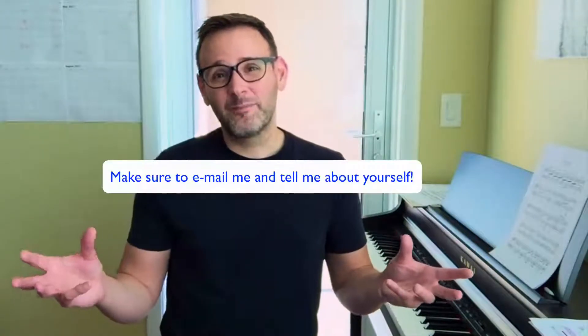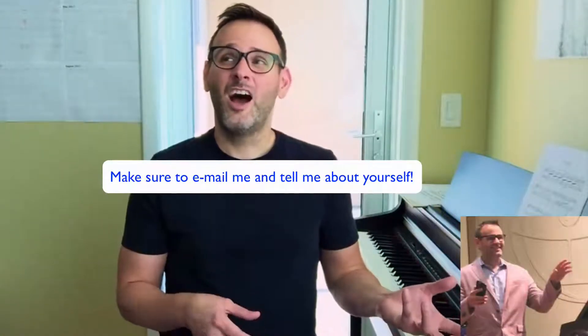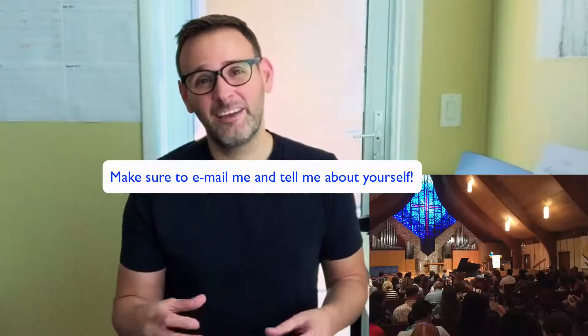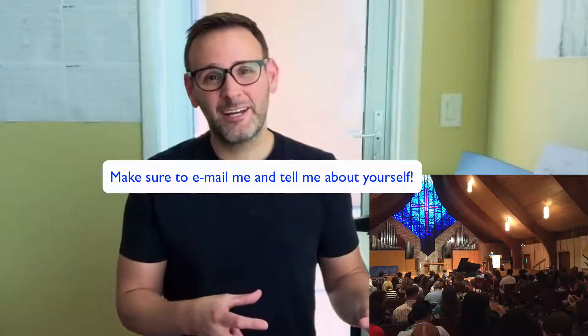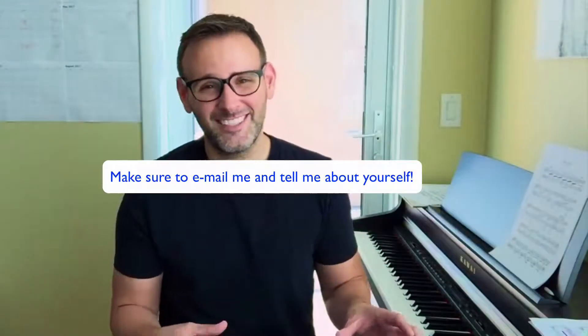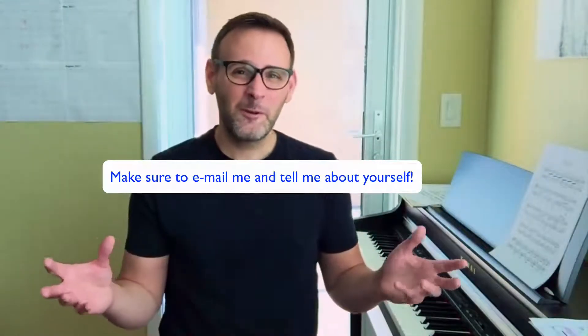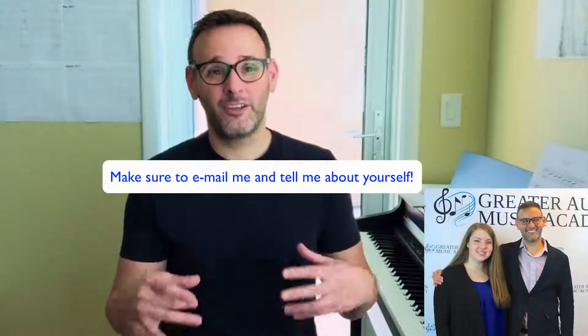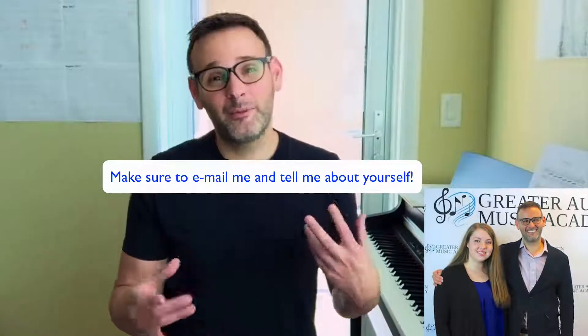And that's what I'm trying to offer you here in this course. I've been associated with the Austin Piano Festival — I was a founding member of that — and I founded the Greater Austin Music Academy here in Austin, Texas, which has students from all around Central Texas and many teachers. I've really wrapped my life around the piano and educating people about music.